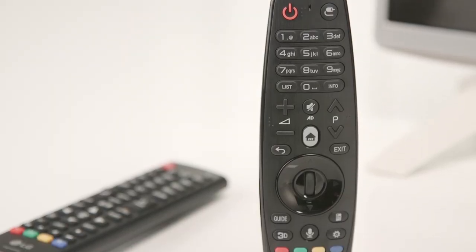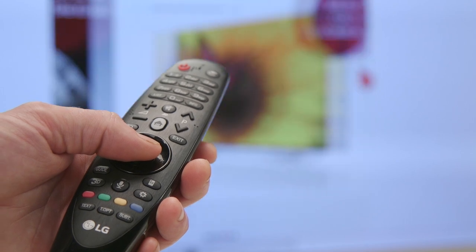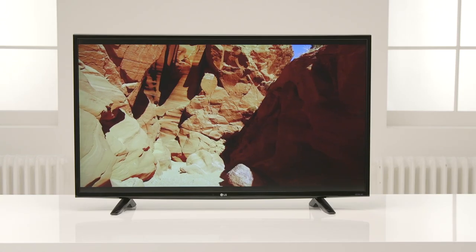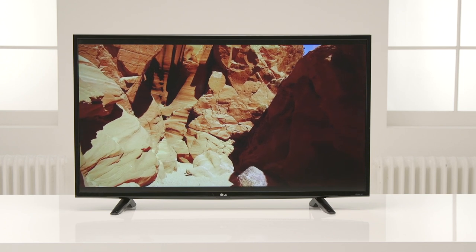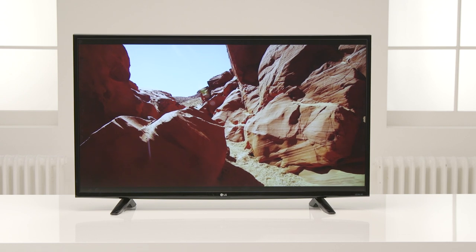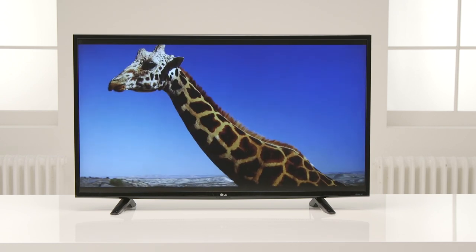This TV is Magic Remote ready and allows you to control all of its functions as easily as using a computer mouse. It's so intuitive, so you spend less time searching and more time watching. The Magic Remote is sold separately. It's so simple to find what you're looking for and to switch between live TV, your apps and your external plug and play devices like your consoles.